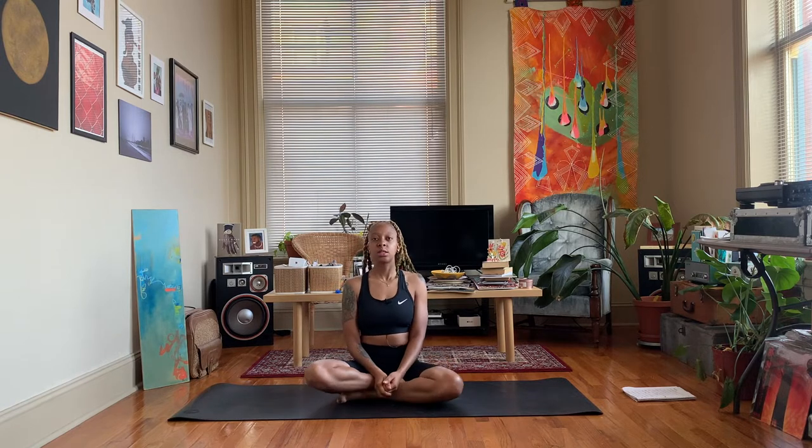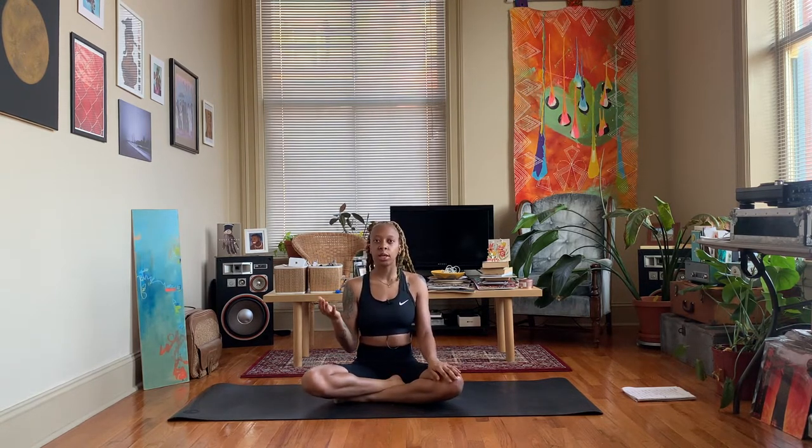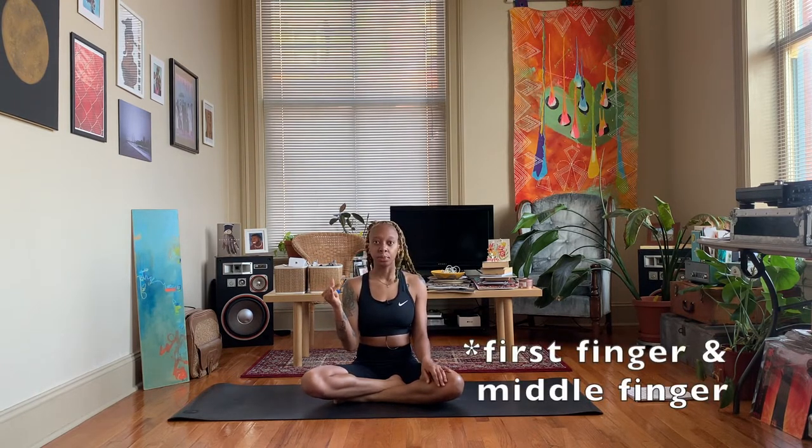We'll begin in an easy seated position. Make sure your hands are clean because we're going to do some alternate nostril breathing, which involves our hands. Alternate nostril breathing is great for relieving stress and anxiety. Rest your left hand on your knee, take your right hand and fold down the first finger and your index finger, and exhale completely.